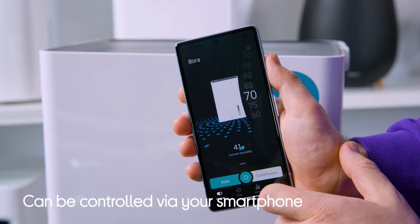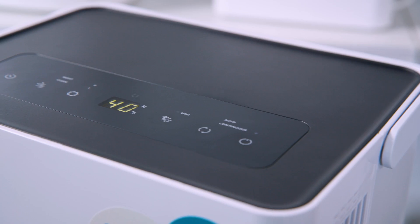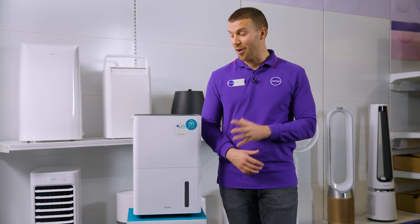You can download the Dukes app to easily control the settings via your smartphone. Additionally, its intuitive LED control panel lets you set up a timer and you can choose the level of humidity via the device.